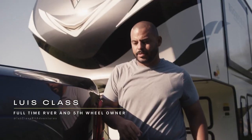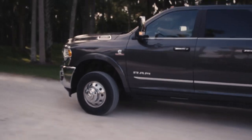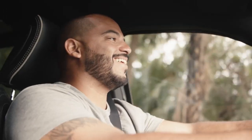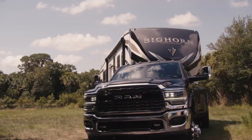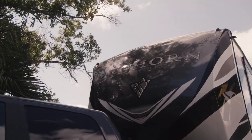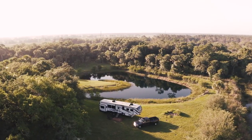I'm Lewis Klass, a full-time RVer. Together with my family, we've traveled the U.S. discovering new places, collecting experiences, and making memories. With the help of Ram Trucks, I'm going to walk you through the steps and show you how to tow a fifth-wheel RV and get you ready to get out there on the road.